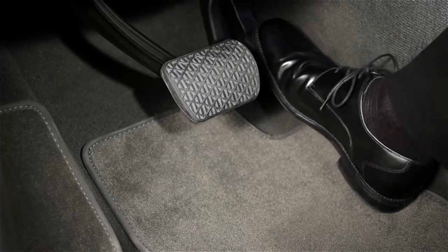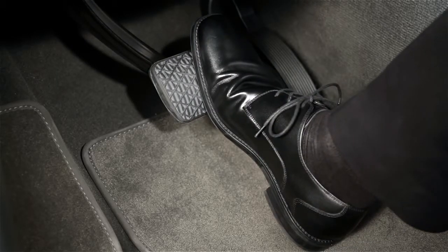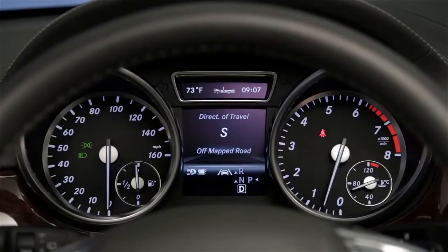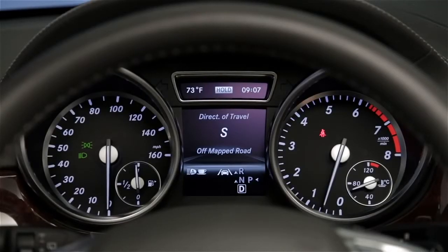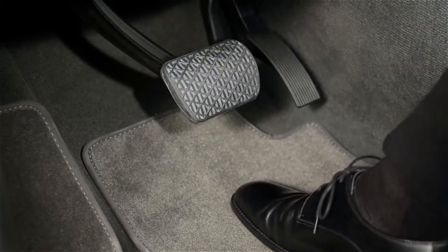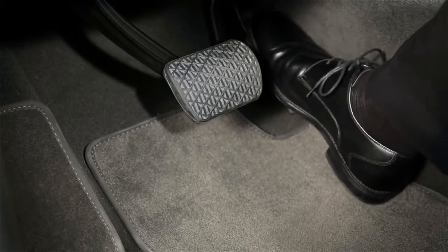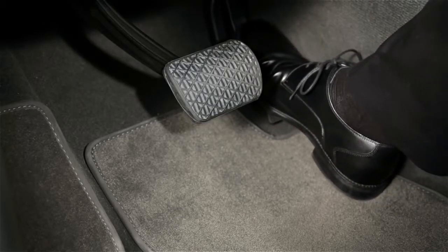To use the feature, first brake your car to a complete stop. Then, with your foot still on the brake, quickly depress the pedal further until the word hold appears in your car's in-dash display. You can now take your foot off the pedal — the brakes and the brake lamps will stay on. When you're ready to move on, simply depress the accelerator and go.